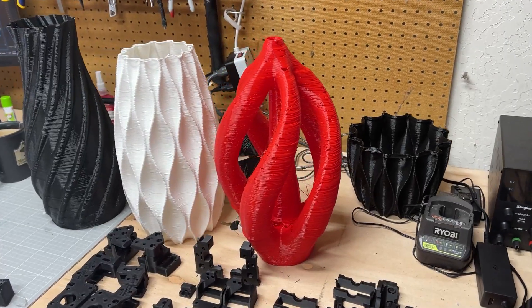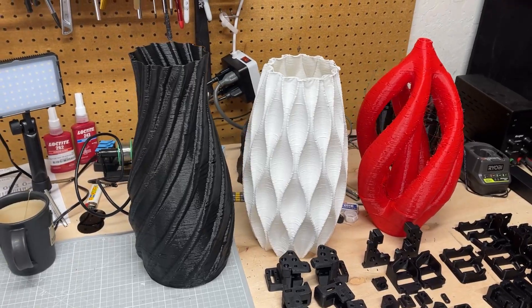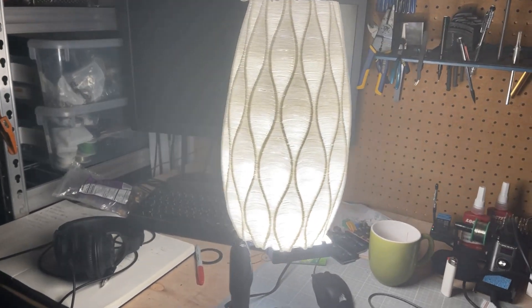At the end of the video I'll show you some time lapses of building these beautiful vases, so you'll definitely want to stick around for that. Finally, if you like what you see, please consider subscribing.